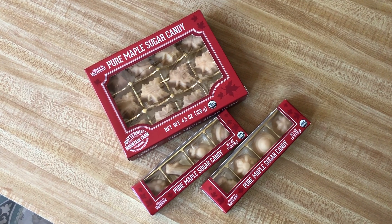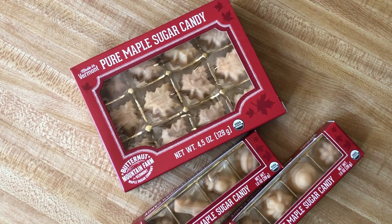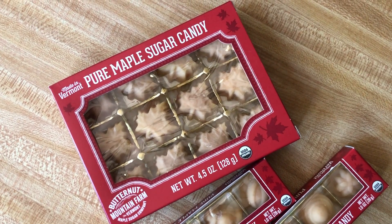This is my maple sugar candy that I picked up while we were away on vacation back east. These are a store-bought or orderable treat if you so choose — they came from the Vermont Country Store.